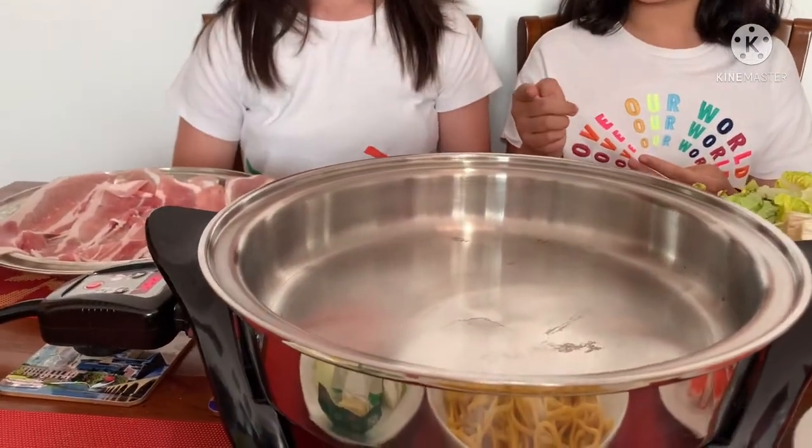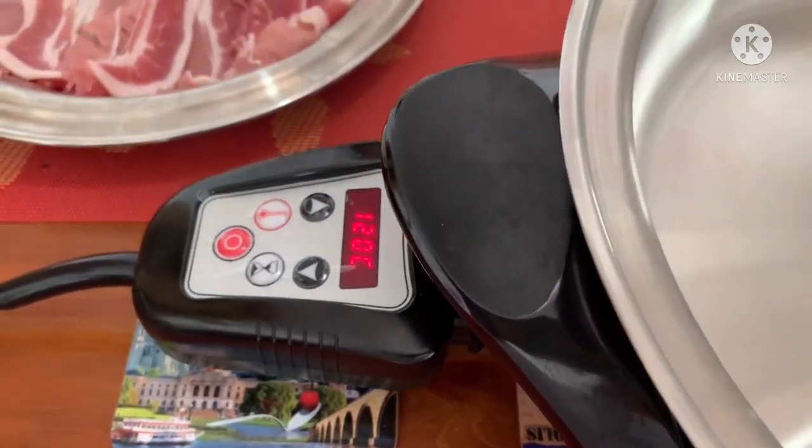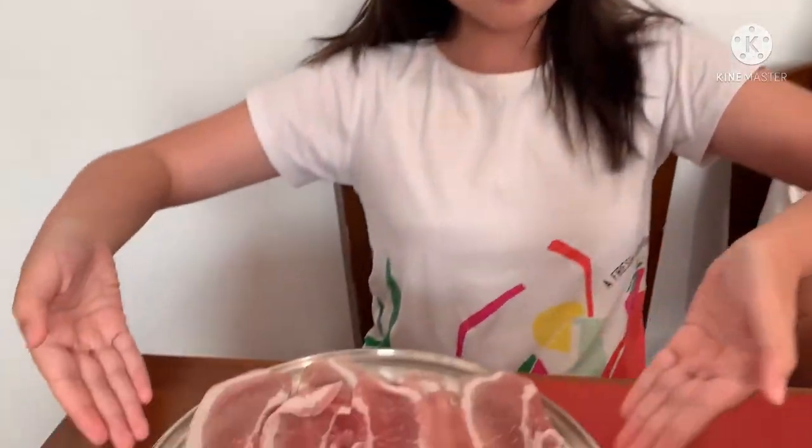Hey everyone, welcome to another video of Ray and Gayle Key Vlogs. Today we are going to be making a simple, quick and easy shabu shabu cooking dinner with the Salad Master skillet, which is already heated to 120 degrees Celsius. So this is basically cooking with Ray and Gayle.